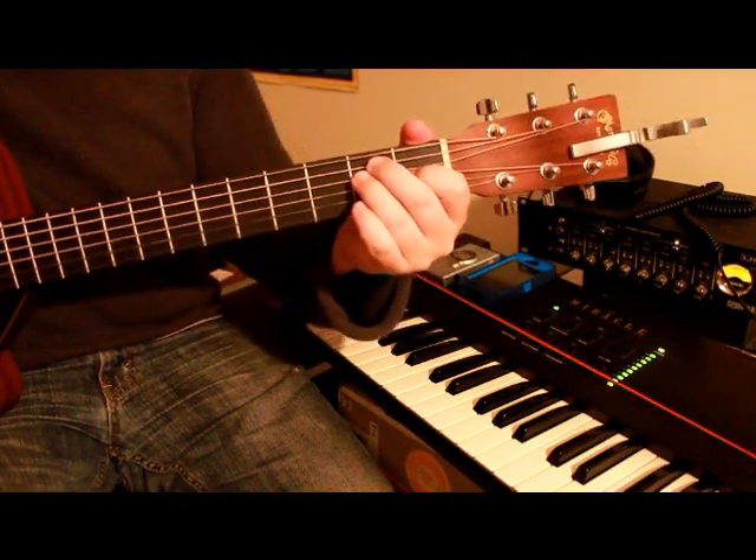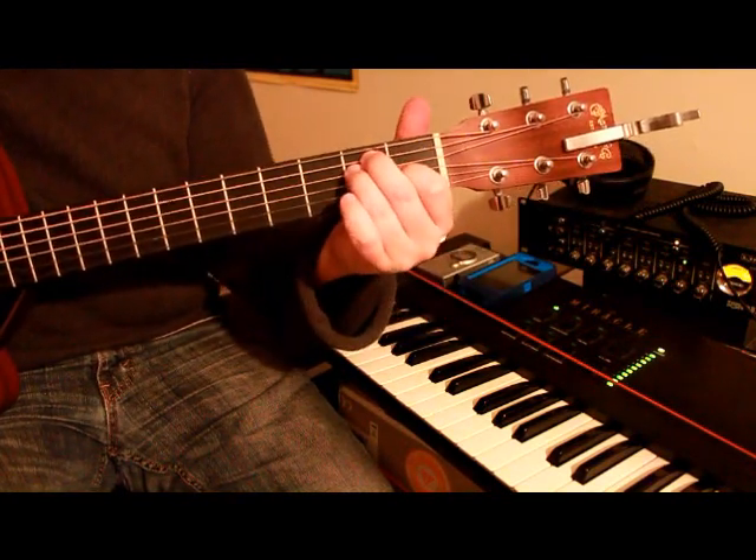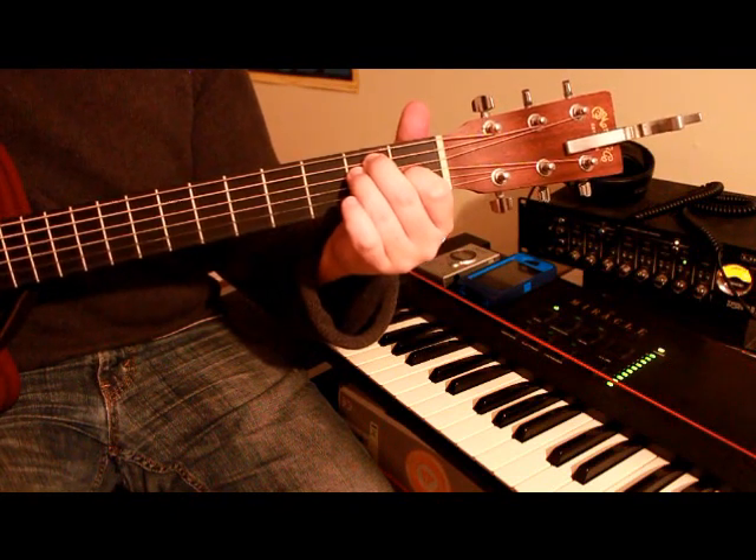And now, once you do that to every string, you should have a well-tuned guitar.